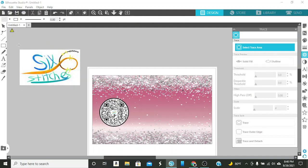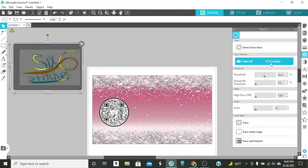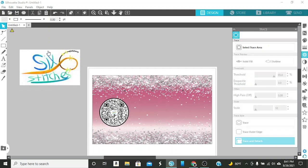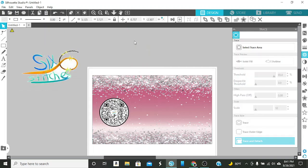Let me see if I can remove the background and see if this looks any better. If you go over here to this little butterfly-looking thing and highlight your image, select, and then do select and trace. I'm going to do a solid fill and then change my threshold. So what I'm doing is removing the background, then I'm going to do trace and detach and I should be able to pull all the white. It would really be better if it was a PNG or JPEG that they send you, but I pulled this off of her website.